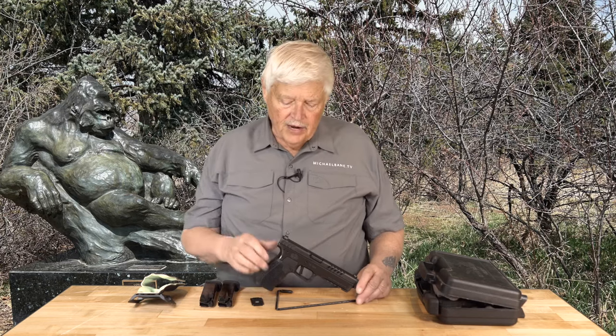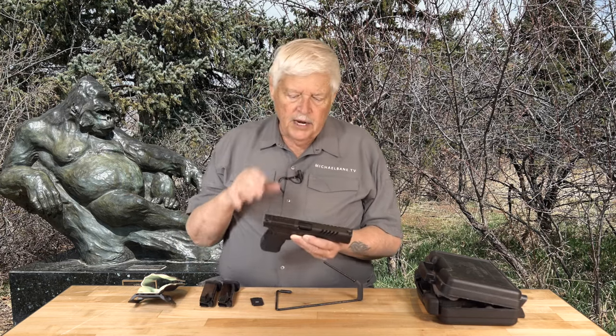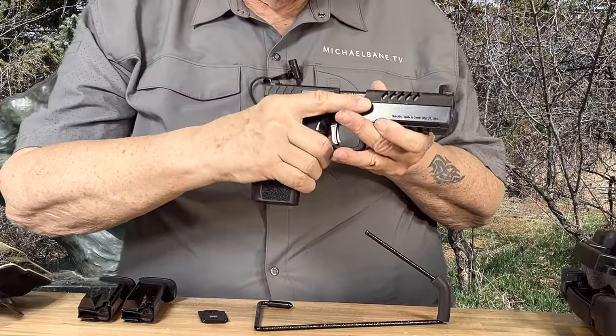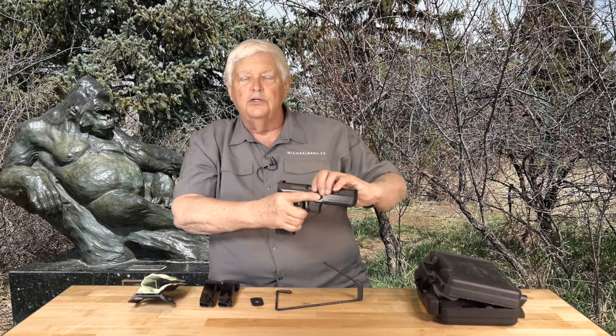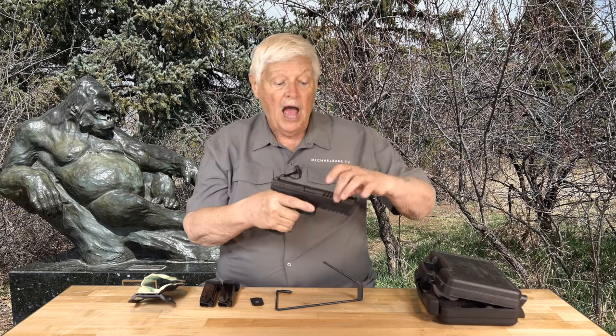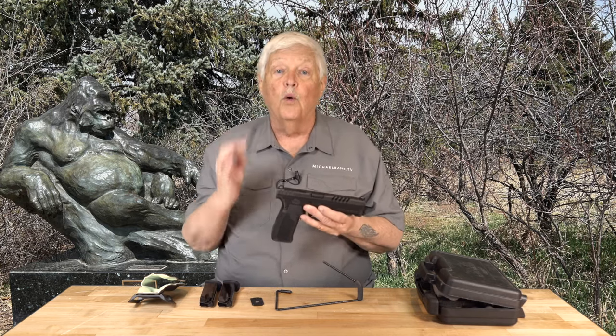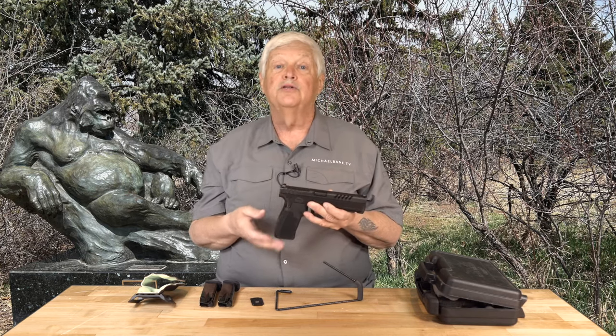Welcome back to Triggered, where we're talking about the Rock Island Armory 5.0E for enhanced. What I want to talk about here is bore access. Bore access is essentially how far down the barrel is sitting in relationship to your hand. In an ideal world, there would be one straight line between your bones and the barrel, because that gives you the greatest amount of recoil control. The higher you raise that barrel, the more likely you get snappy recoil. This gun has maybe the lowest, or one of the lowest, bore access of any 9mm semi-auto available.